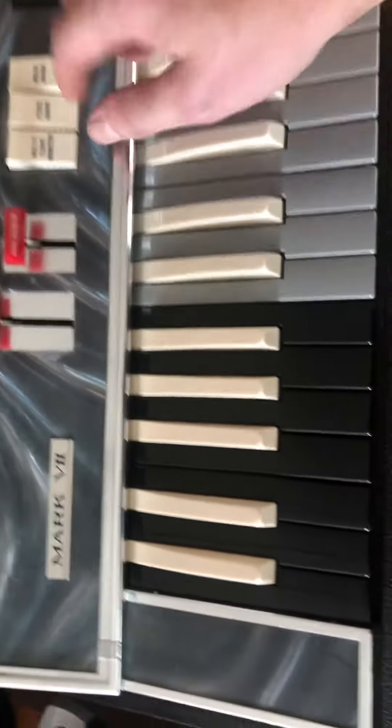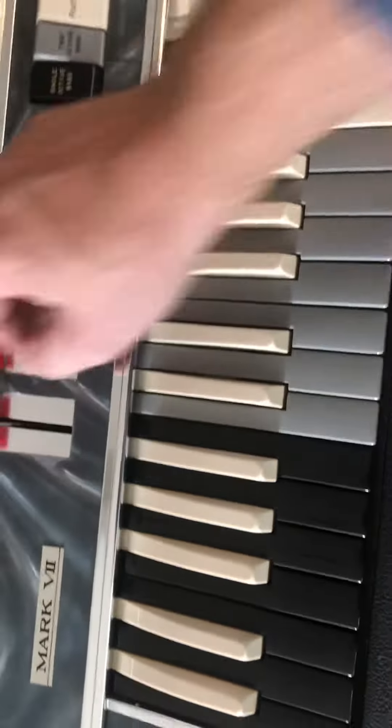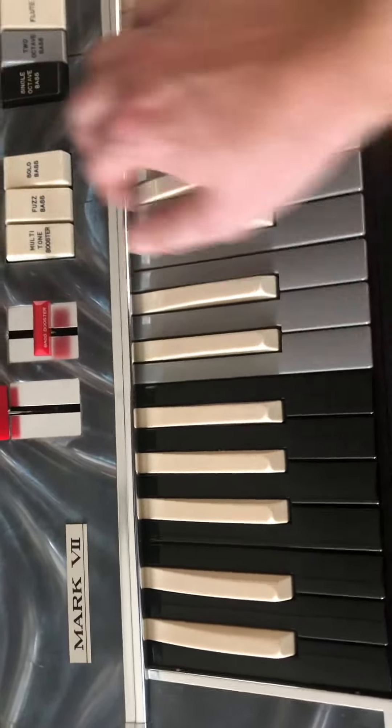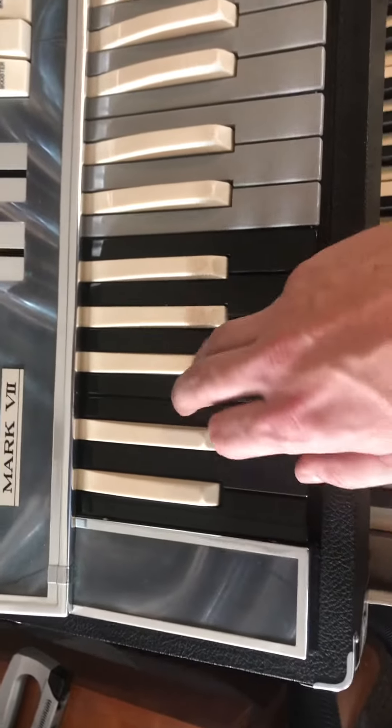Missing notes. Fuzz bass. Bass booster. Bass down. Solo bass. Walking bass. Single octave bass.